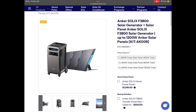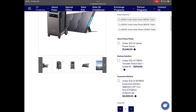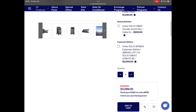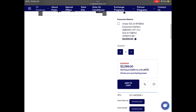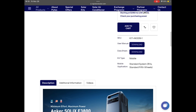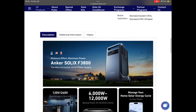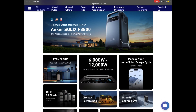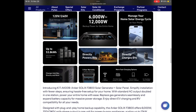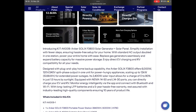Here's the Signature Solar website at signaturesolar.com — this is the Anker Solix F3800 solar generator, the bundle that includes the 400-watt panels like what I've got. The price right now is $3,299. Also use the code 'HOMESTEAD' to save some money when you order from Signature Solar. It's got a 6000-watt inverter, handles 120 and 240 volt, and you can even charge your EV with it. I'll leave a link to the website in the description.